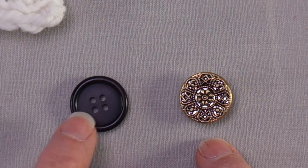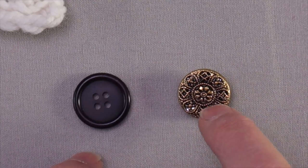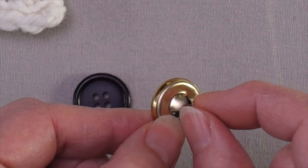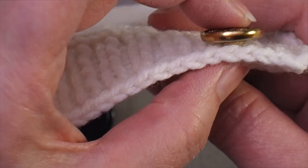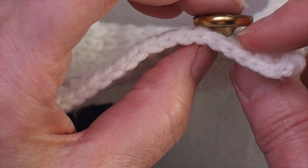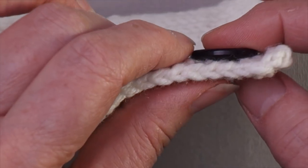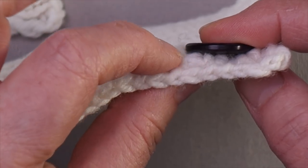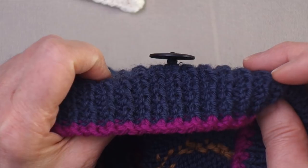There are two basic types of buttons. One type has holes drilled through the top — this one has four holes, but often they have two. The other type doesn't have any holes on the surface; instead, there is a shank on the back side with holes drilled through it, and the button is sewn onto the button band through these holes. When this type of button is sewn onto the surface of the button band, there is space between the bottom edge of the back side of the button and the button band, allowing the buttonhole band to fit in between.